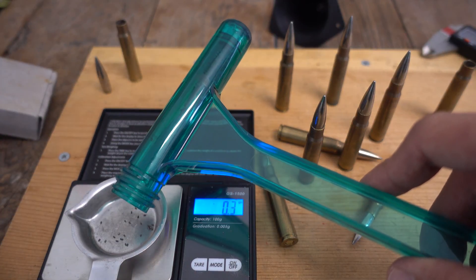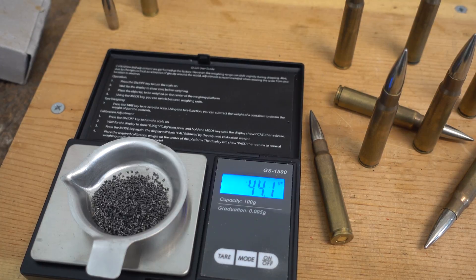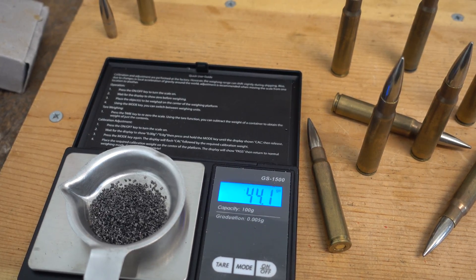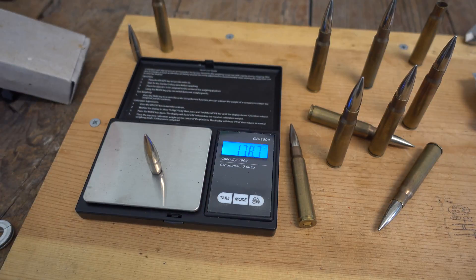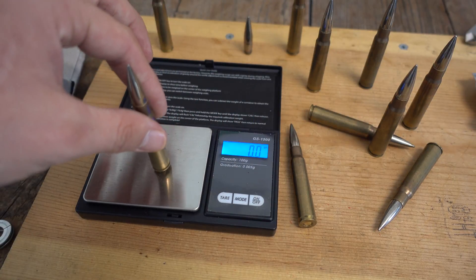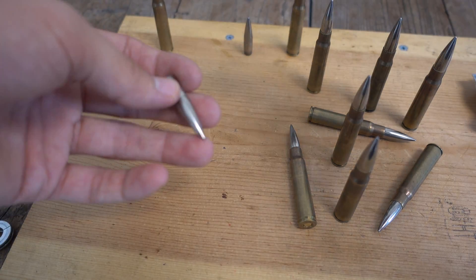I accidentally dropped a couple of flakes of powder, but it shouldn't make much of a difference — maybe 0.1 grains or less. The powder charge for our second cartridge is 44.1 grains. Our second projectile weighs 178.7 grains. The overall cartridge weights came in at 388.1, 386.8, and 388.2 grains.